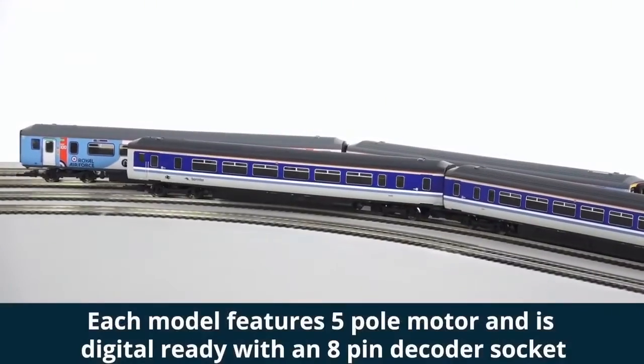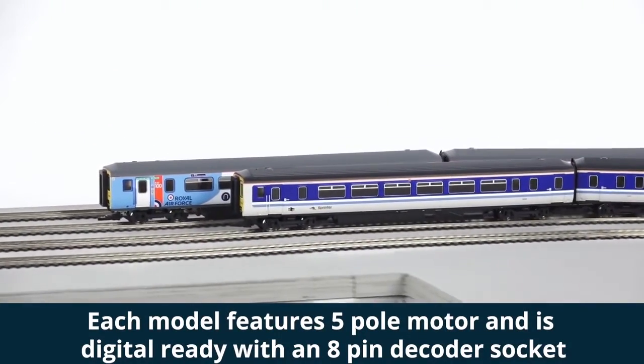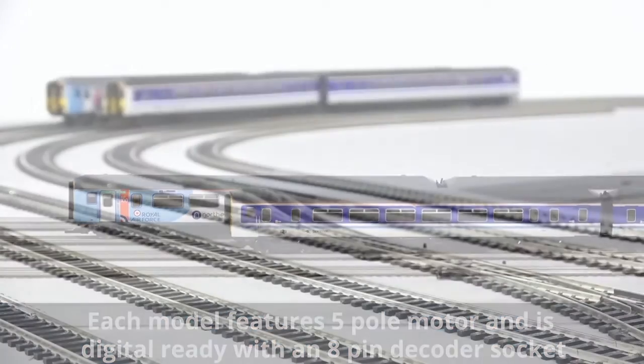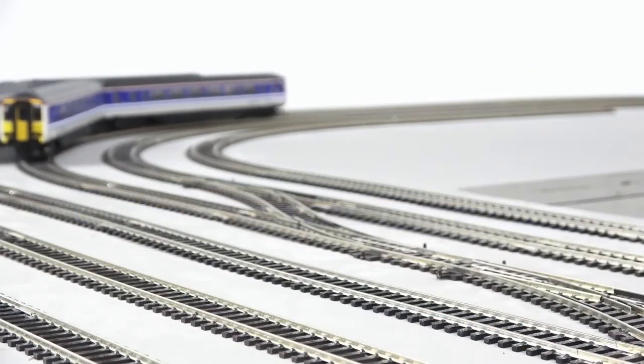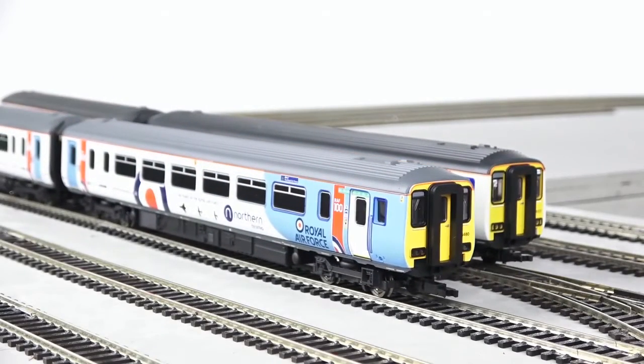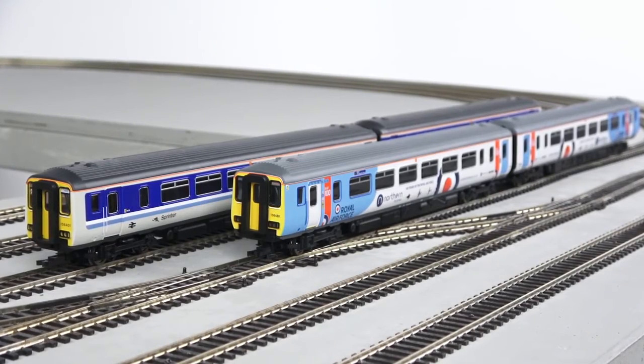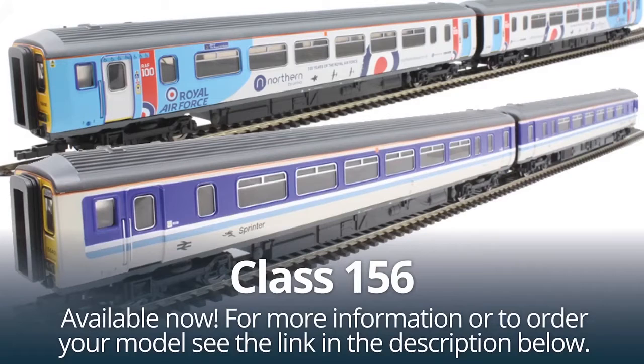They're available for $112.50 each, which for a pretty bang up to date multiple unit is quite a decent price. For the raw size of the unit you're getting, it's quite good value — a two-car unit, a full train in one package for $112.50. The intricacy of the liveries is pretty spectacular. It's one of the more classic models they've brought back to the range, but they've really gone to town on the liveries.